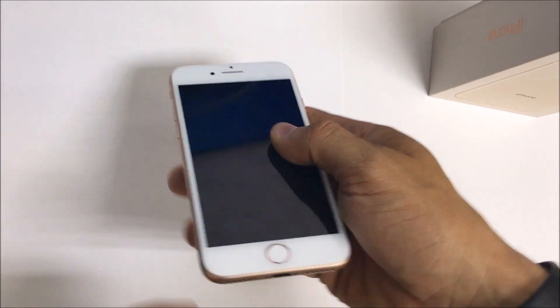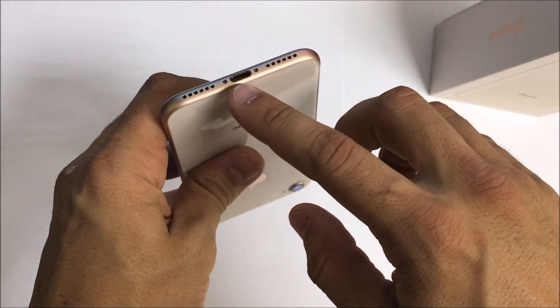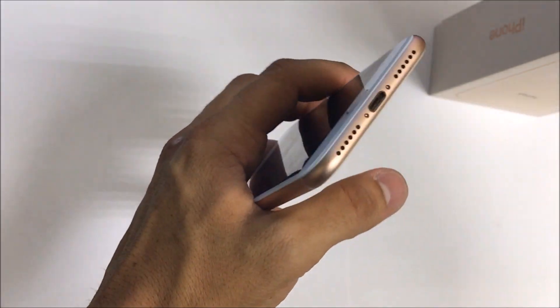The first step is we're going to be removing the two bottom pentalobe screws with a pentalobe screwdriver.